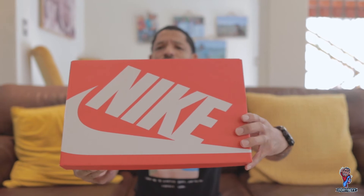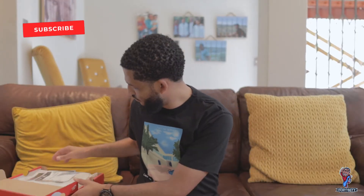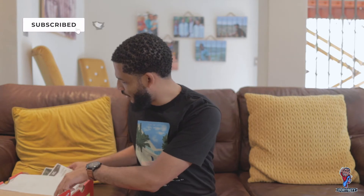So yeah, like I said, today I have another banging sneaker review for you guys. Let's whip out the sneaker. So today I have another Nike review for you — it's actually a Nike Dunk Low.